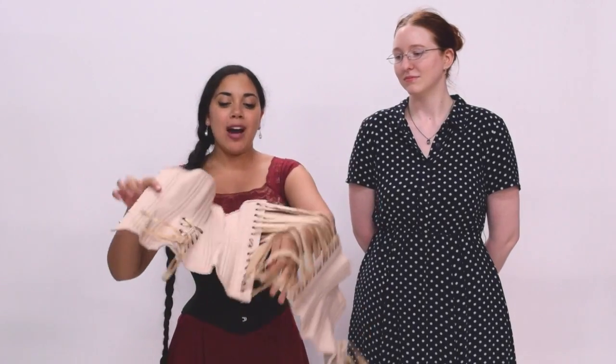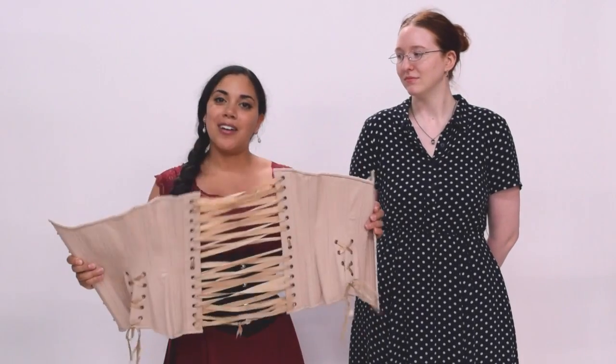Hi, this is Lucy from Lucy's Corsetry and I am here in Austin, Texas at the Timeless Trends headquarters. With me is Sarah who works for Timeless Trends and I'm going to be dressing her today. Today we're going to show you how to lace a corset on a friend.